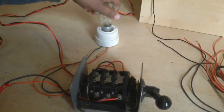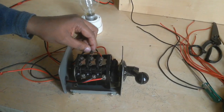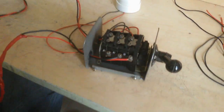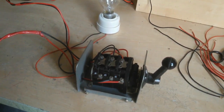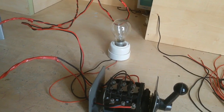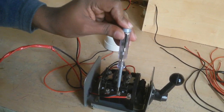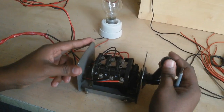Now I connect a bulb to my holder. This position is stopped. Now I supply my two lines and switch on. This changeover switch option is now stopped, so this load is stopped.